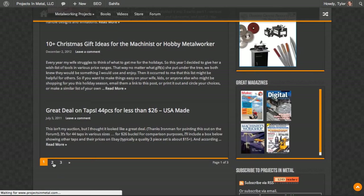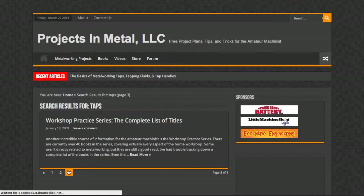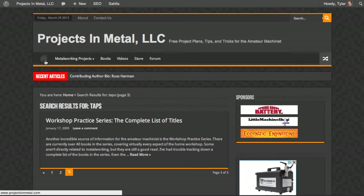I can navigate to the next pages by clicking on the numbers at the bottom — four, five, six, and seven. So there are seven posts that are tap-related. Now if I want to go back to the home page, I can click on the home icon.